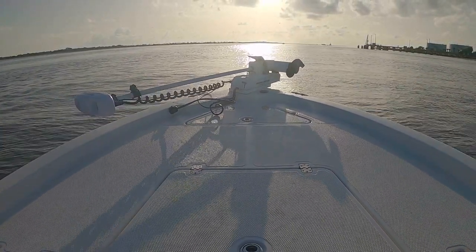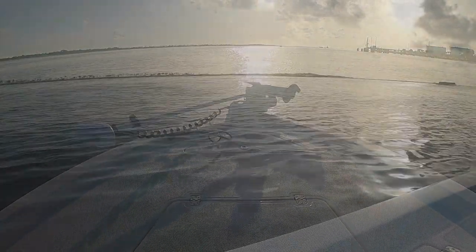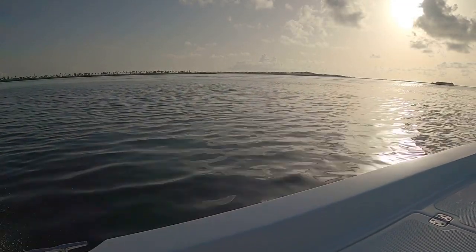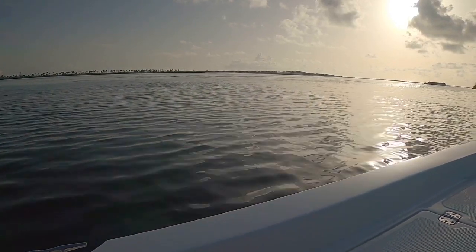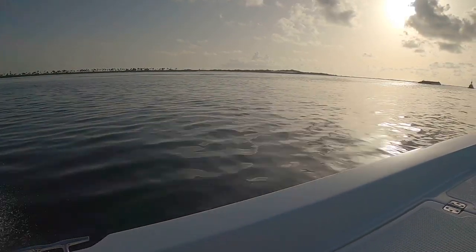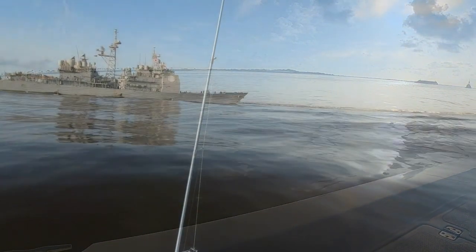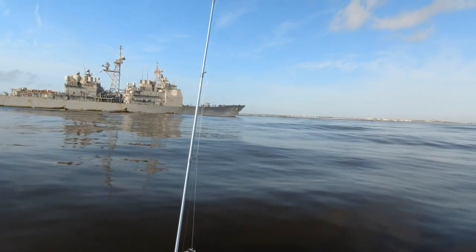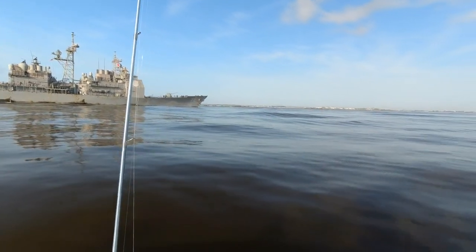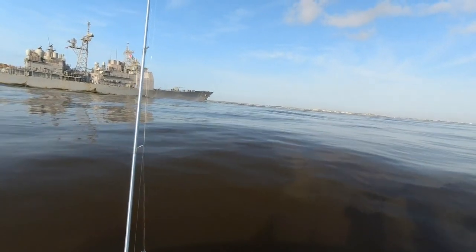Anyway, we finally got on the water and started heading out to the jetties. This is an informative video, so if you're wanting to get out there and try to catch a silver king, then by all means go for it. This is my first time targeting tarpon here, and after we fish this spot I'm going to talk about some of the problems that I had.